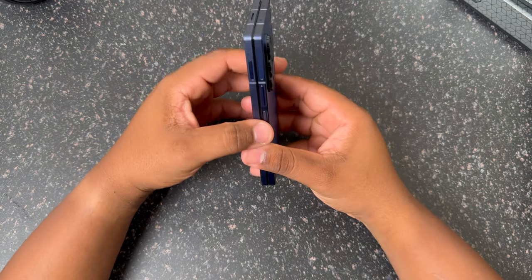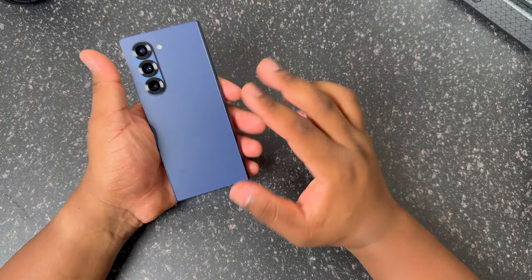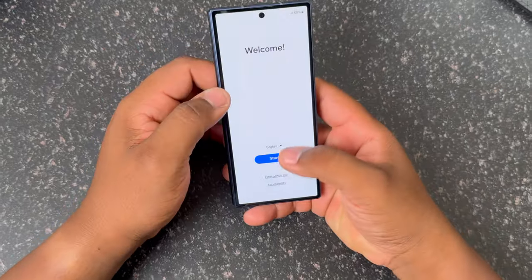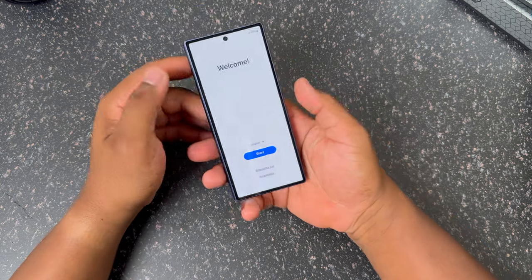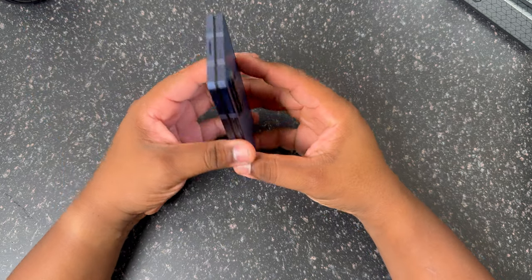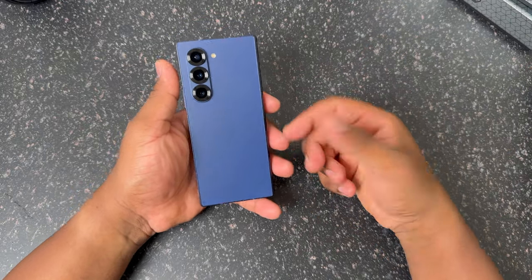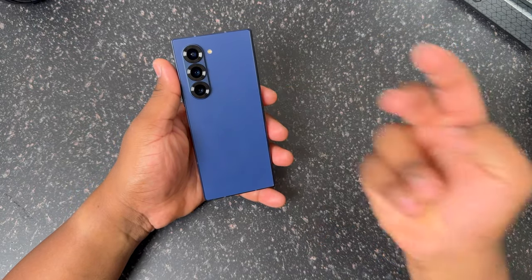First impressions — I like it. Stay tuned to the channel, we'll have a lot more content coming on the Galaxy Z Fold 6, including a 24-hour later switching video. I accidentally turned on the TalkBack feature but got that fixed. Just quick impressions of the Z Fold 6 — stay tuned for more content, make sure you like the video, comment down below, subscribe, and I'll catch you guys in the next one. Thanks for watching.